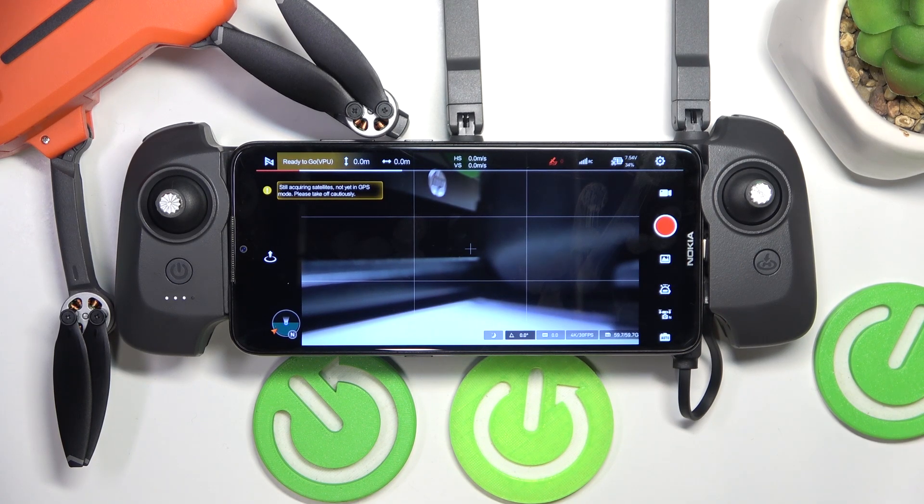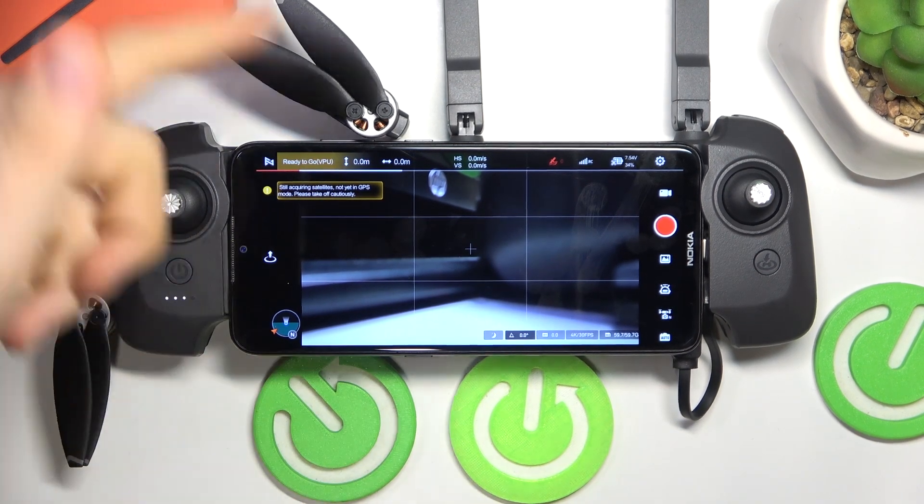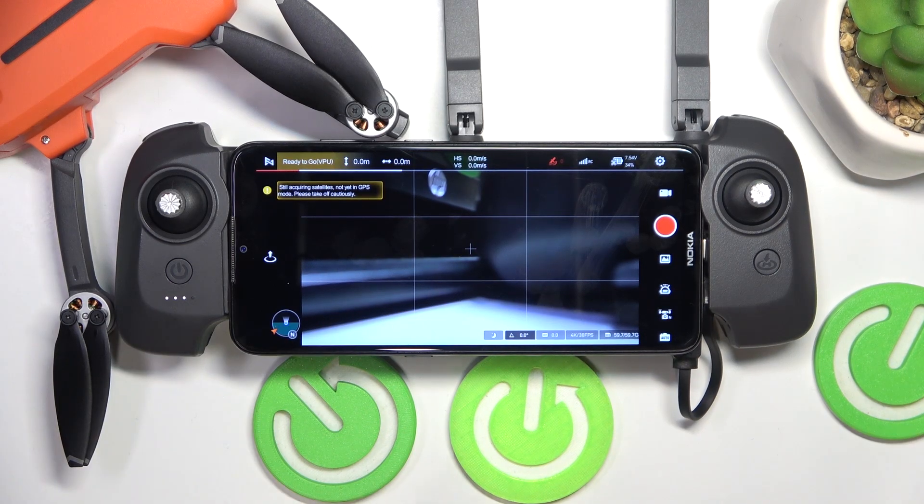This is FIMI Mini 3 and today I'll show how you can calibrate the aircraft's gimbal on this drone.